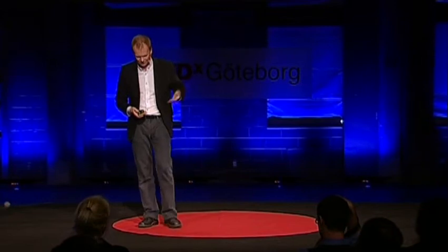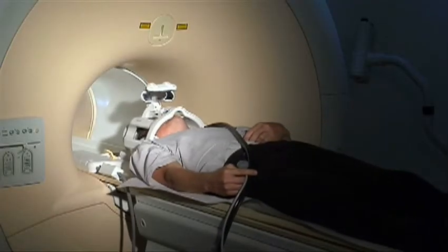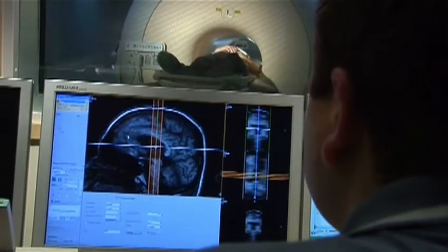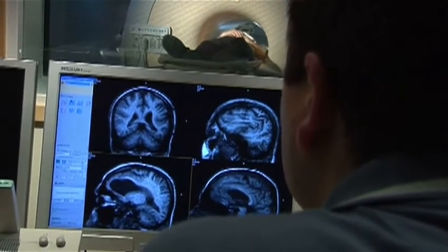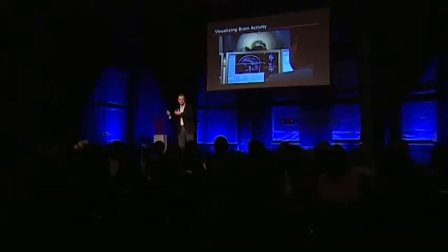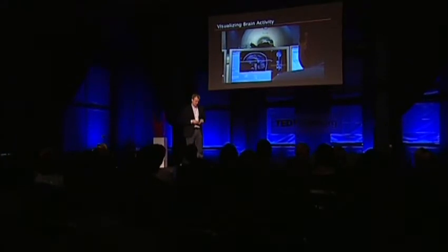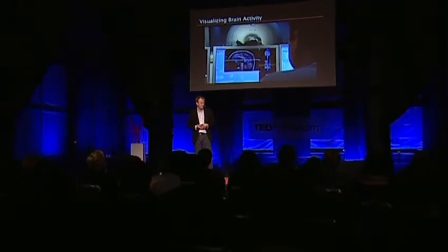Now we're going even further into science fiction, and we heard a little bit about functional MRI. This is a really interesting project. MRI uses magnetic fields and radio frequencies to scan the brain or any part of the body. You can get information about the structure of the brain, but you can also measure the difference in magnetic properties of oxygenated blood versus blood depleted of oxygen — and that means it's possible to map out brain activity. You just saw Mats, the research engineer, going into the MRI system.